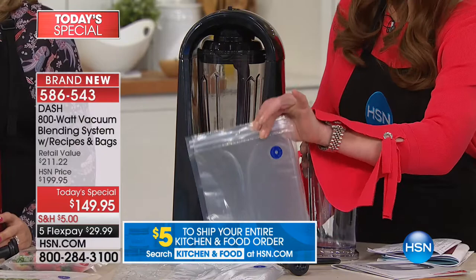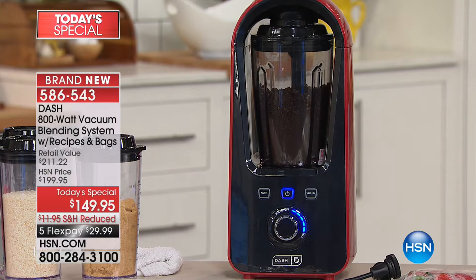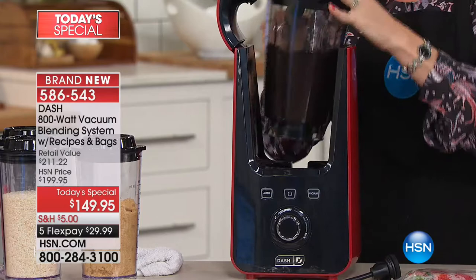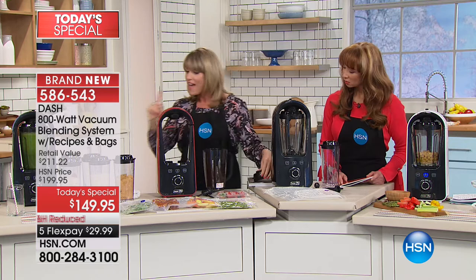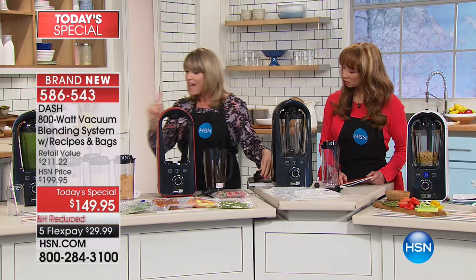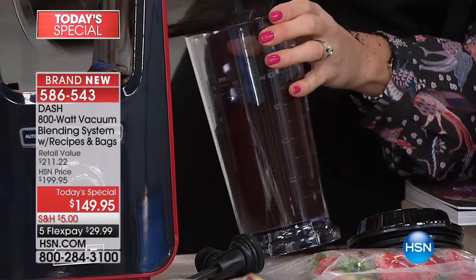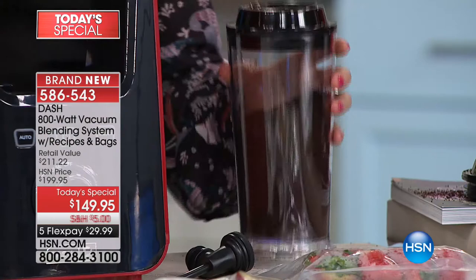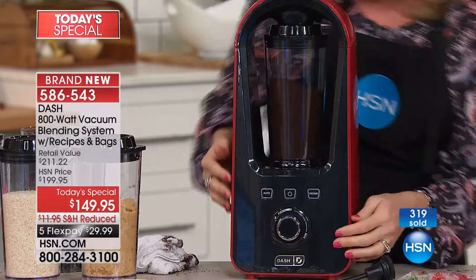We're grinding coffee beans - it's not just a vacuum blender, it's a traditional blender too, so you can grind coffee beans, make nut milks, do guacamole and hummus. With something like coffee beans, you grind them in the carafe, and then this container - which comes included - is also a vacuum seal container. All the rage right now is vacuum sealing, because the reason we throw away so much food is the air is degrading it. When you put your coffee under vacuum, it removes the air from your beans.